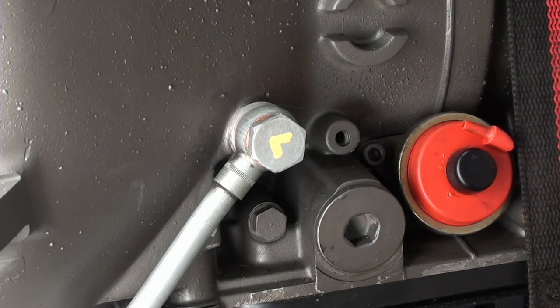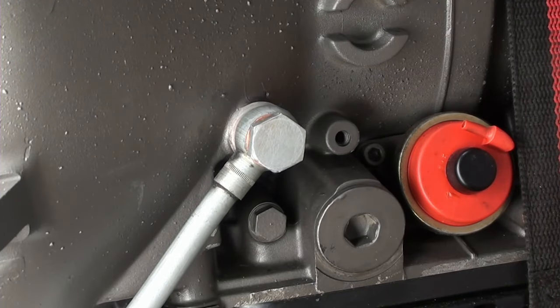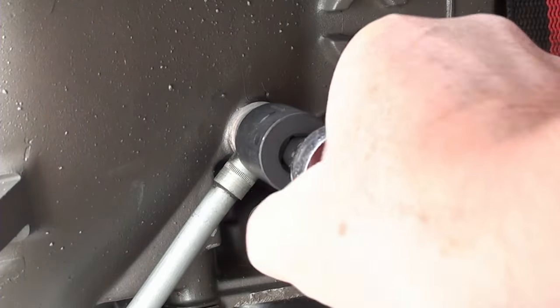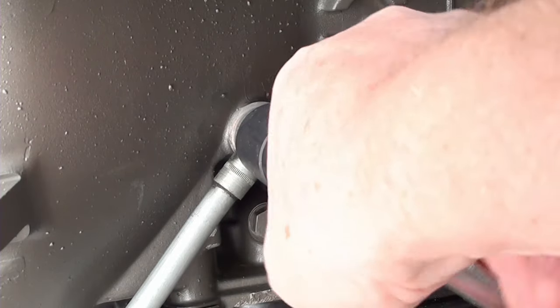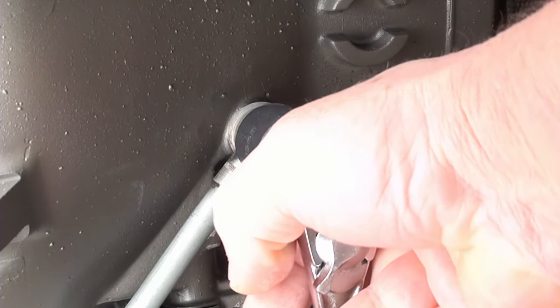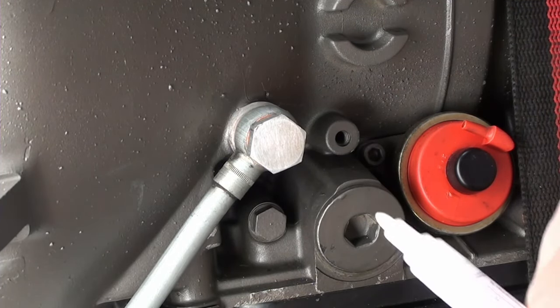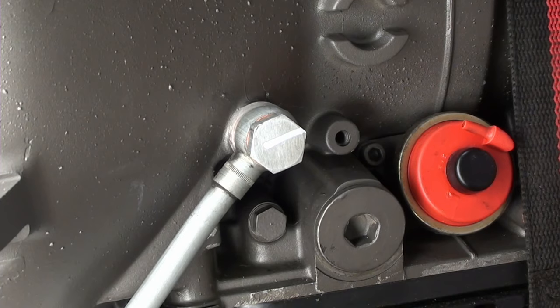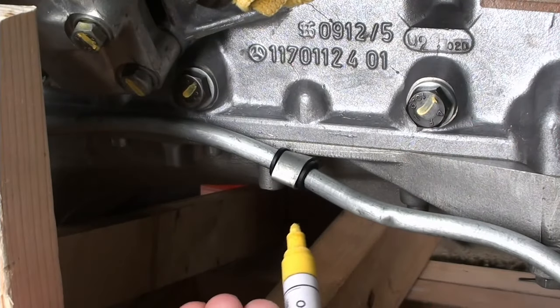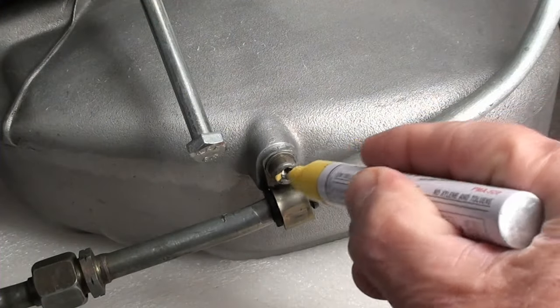I want to point out this drain hole right here. This actually comes from the top and has nothing to do with the transmission or the rear seal. So if you see oil coming down here — and it often will — it's coming from the top, possibly from underneath the intake manifold or that cavity in there. If oil or water gets in there it's supposed to drain here, so you want to make sure these are clear. Mine is clear since I completely dismantled the engine, but sometimes these get clogged — run a piece of wire through there to make sure.